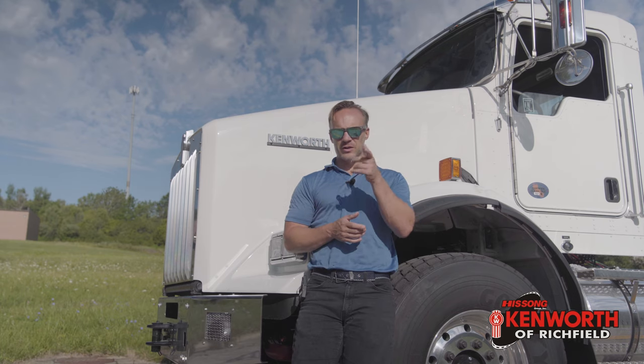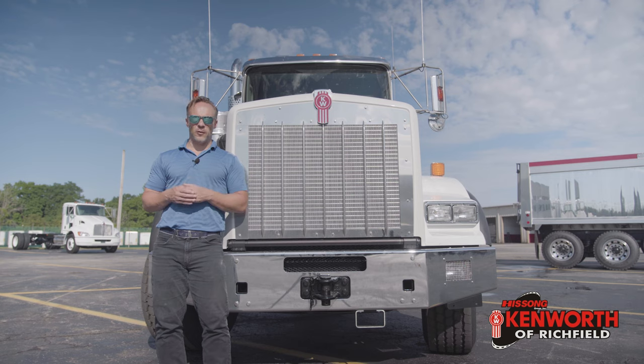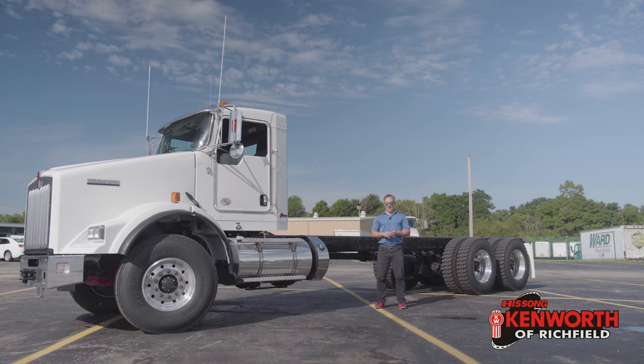I may be dating myself a bit here, but do you remember those books where you could choose your own adventure? Turn to page 64 if you trust the elf and you want to go into the cave with him. Turn to page 82 if you just feel like stabbing the elf because you don't like him. This truck is kind of like that. We're not going to hurt any elves.